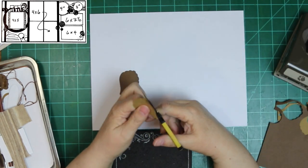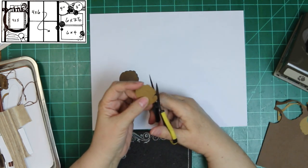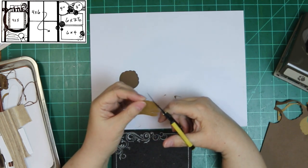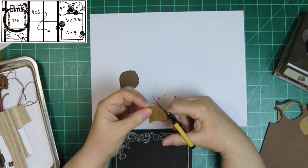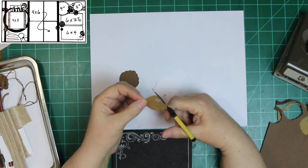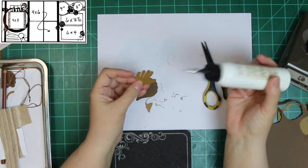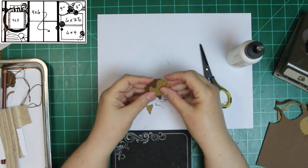I'm using that punch, and I think it's called Build-A-Flower. It's by Stampin' Up and it is discontinued. This is the largest petal. And I'm customizing it by cutting out fingers. I'm going to make a baseball mitt because my layout's going to be baseball-themed. I'm trying to make them long enough and with enough of a gap that you can tell they're fingers instead of a petal.